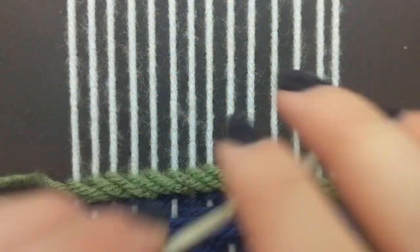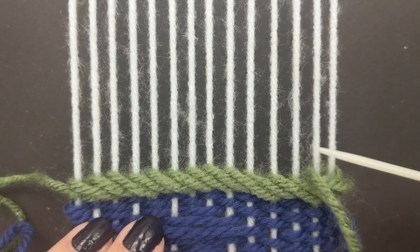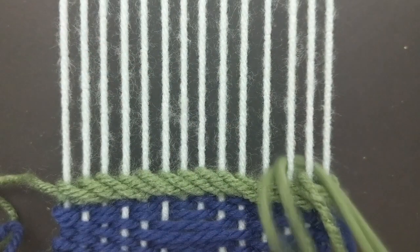You're going to go under the two strings going left, wrap it around those, and then count three over like we did before, and go under two back towards the right, the way you started.